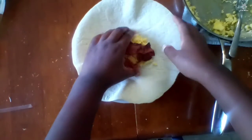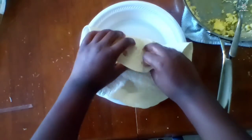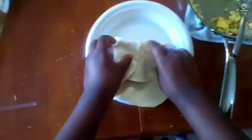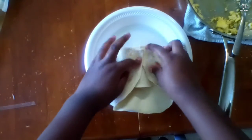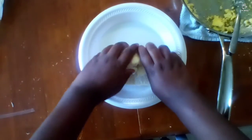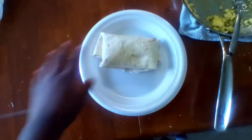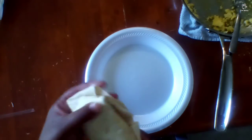For the second way, first you need to make sure you tuck this in, and you can fold it this way, then you can take these two sides, fold them in, and then fold it this way. And there we go. And that's two ways that you can fold a burrito.